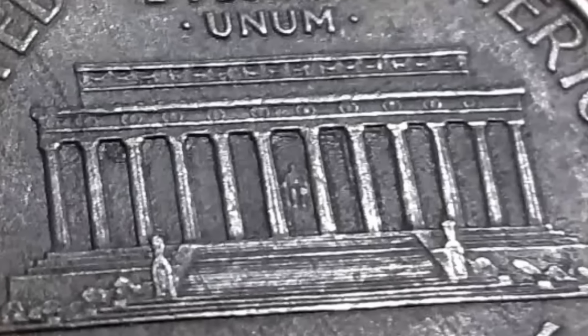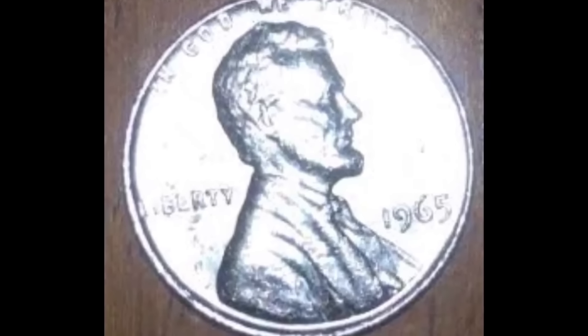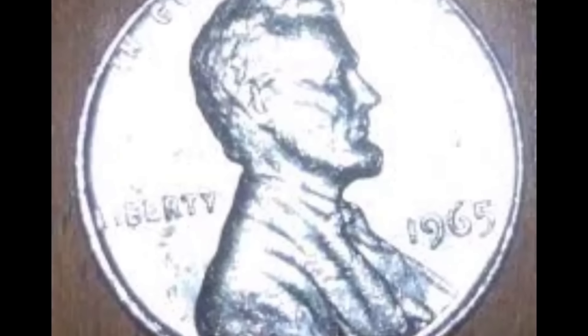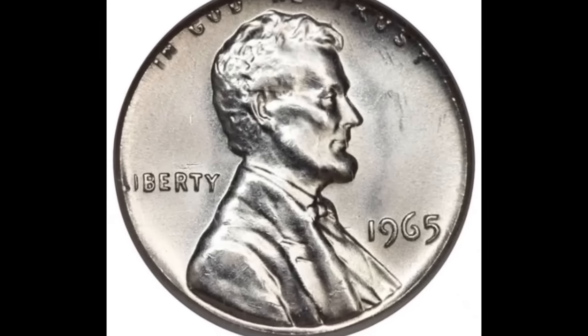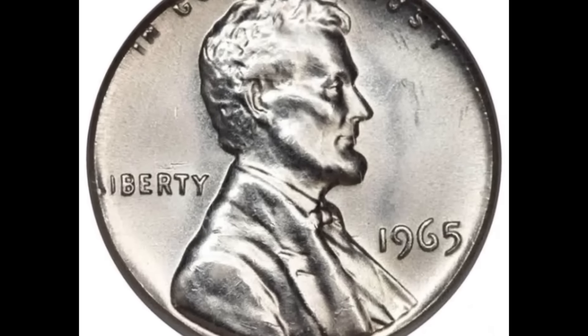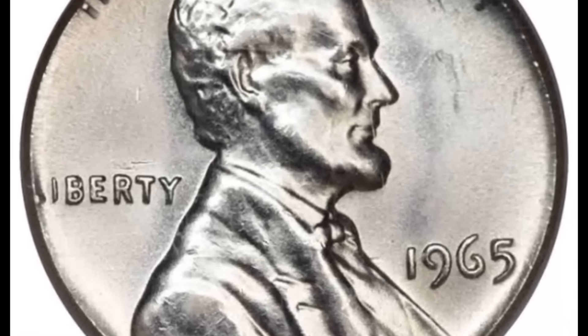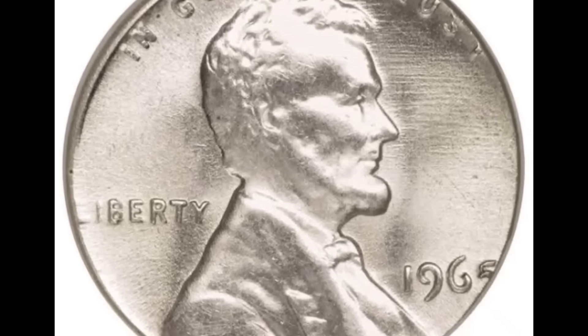The U.S. Mint has a 10 percent weight variability acceptance. This coin weighs 2.5 grams, which is significantly less than what a Lincoln cent coin should normally weigh. Again, this coin sold for $6,600.